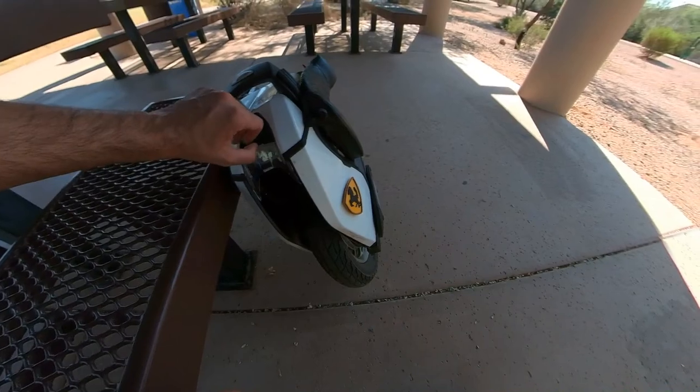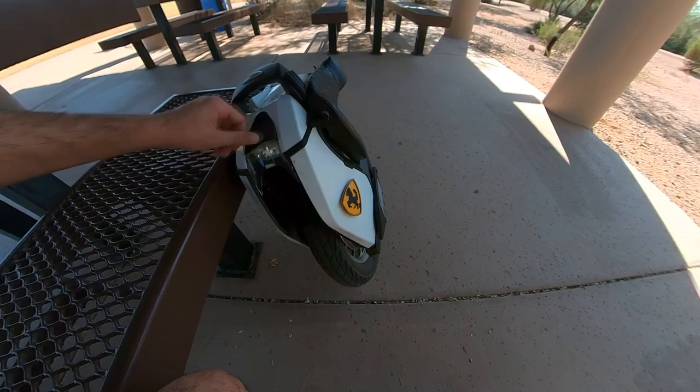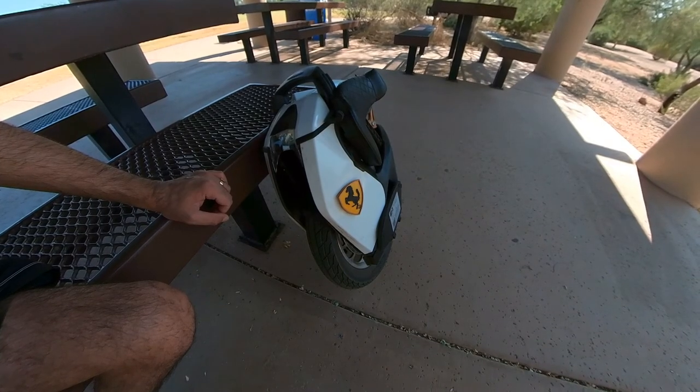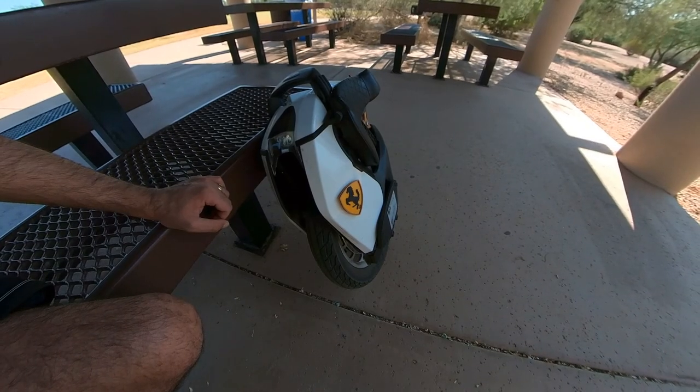This rubber works perfectly fine — it's doing its job and it's not broken. I have ridden this wheel in rain in the United Kingdom, and in very aggressive, harsh Arizona rain — monsoon rain.